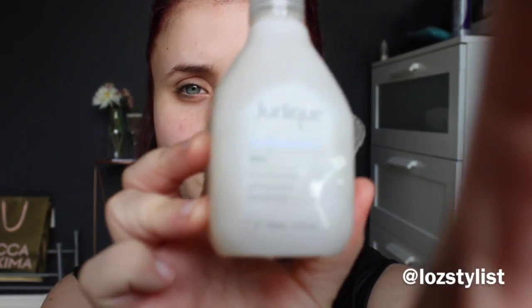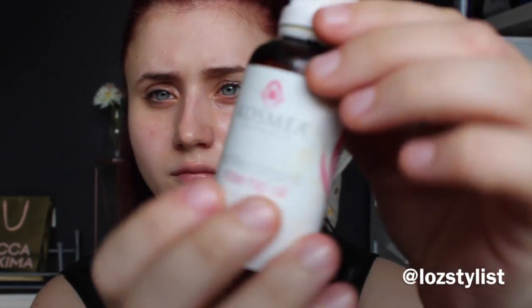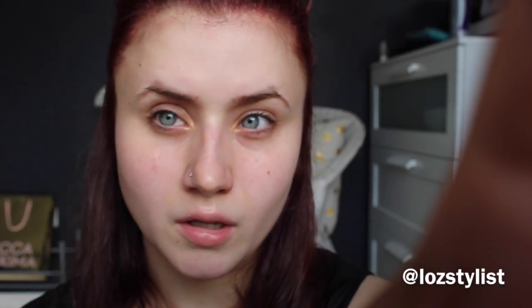So what I do first is I spray the Jurlique Herbal Recovery Mist all over my face in preparation for my rosehip oil. I usually put my rosehip oil on when I get out of the shower when my face is a little bit wet, but if my face isn't wet that's when I'll spray the mist on. I just put a few drops of rosehip oil, rub it between my hands to warm it up a bit, and then massage it all over my face. If it feels a little bit too oily, just add a little bit more water and it'll break down the oil.